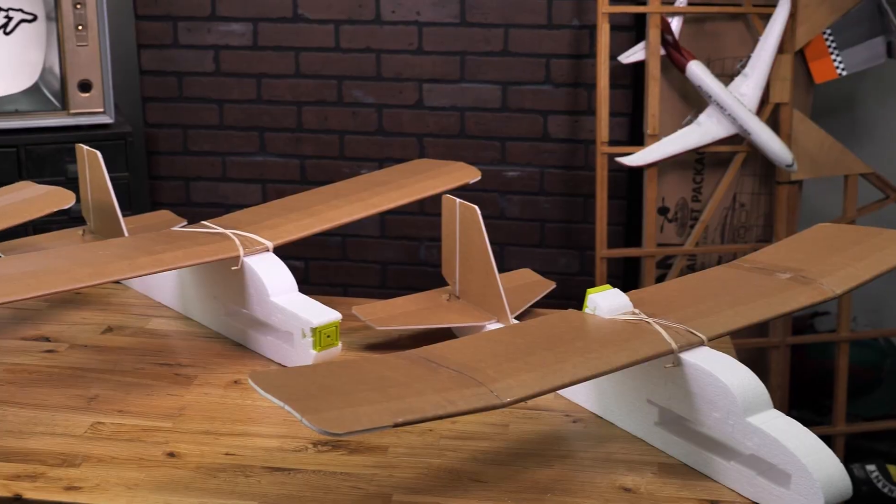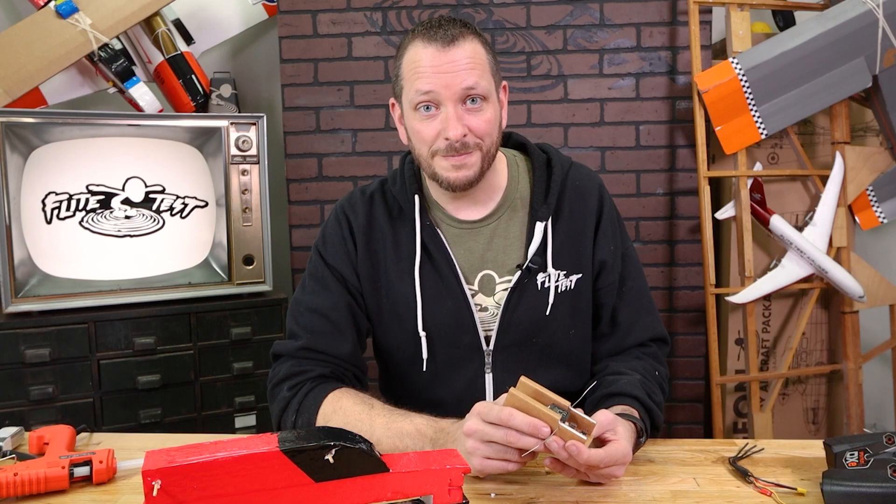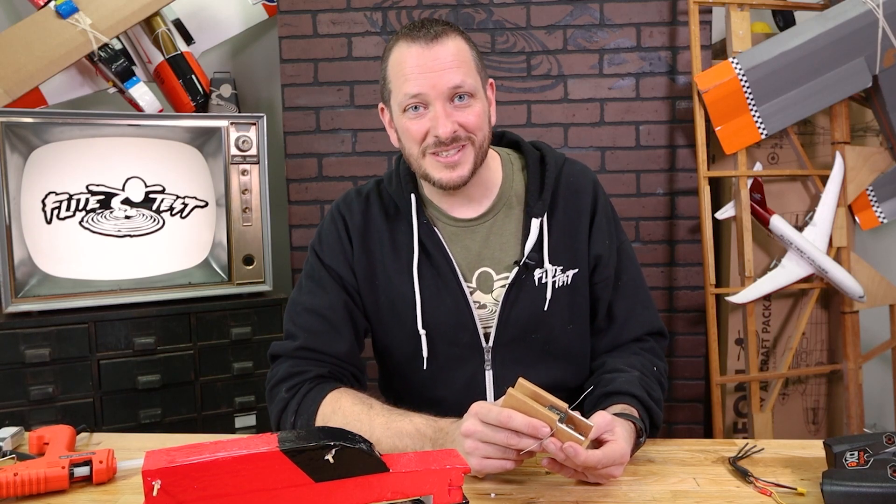The materials we're going to be needing are our FT Tenet, our FT Tenet control module, and also your ESC and your motor. Let's go ahead and get our materials in order and we'll get started.